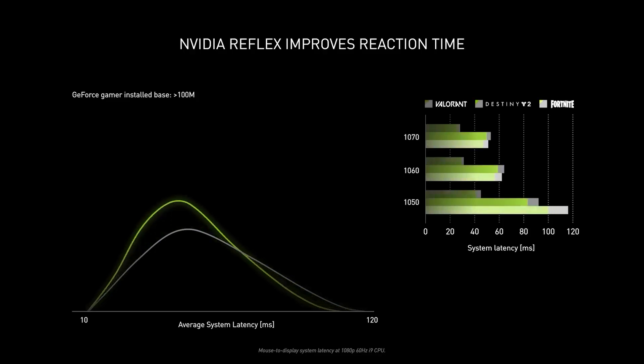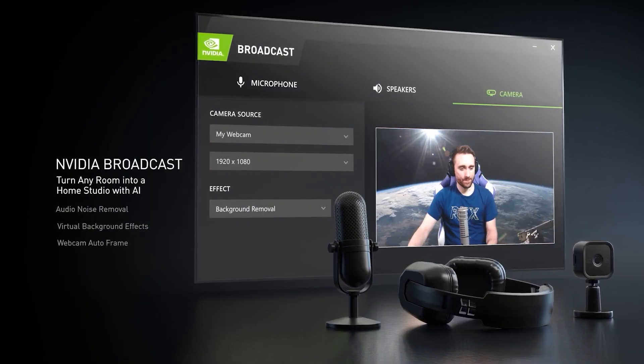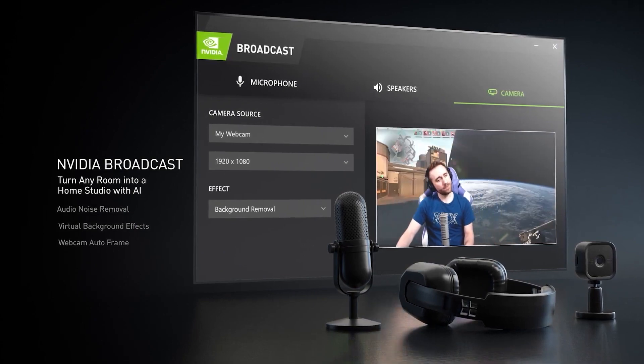The new GeForce 30 Series graphics cards and their underlying Ampere architecture aren't all about brute performance, though. They also introduce four major new features and benefits for gamers. We've already released dedicated videos on each of these four topics, so if you want to learn more about them, check out the links in the description below.